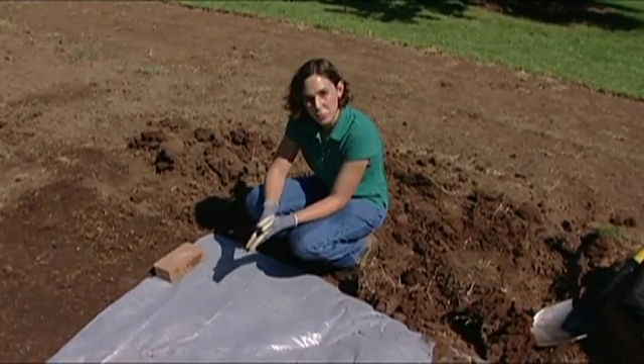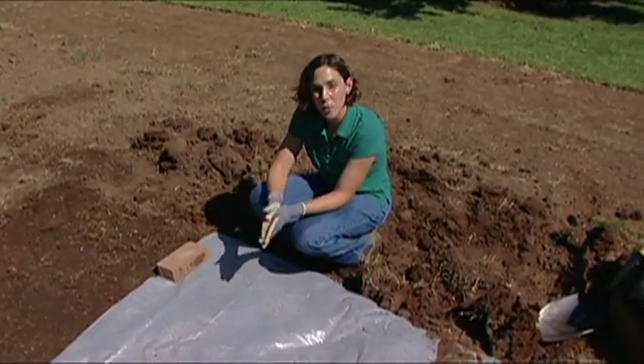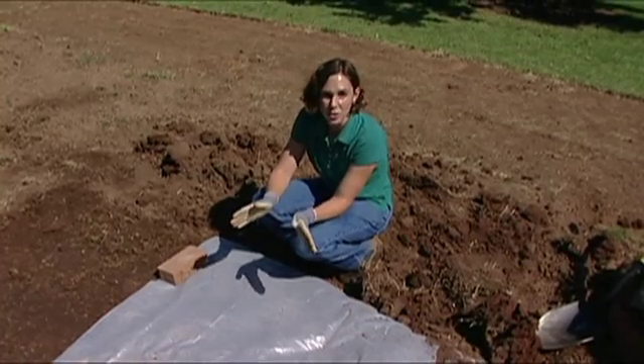The best time to practice solarization is when the sun is at its strongest, so the months of June, July, and August will be most effective.